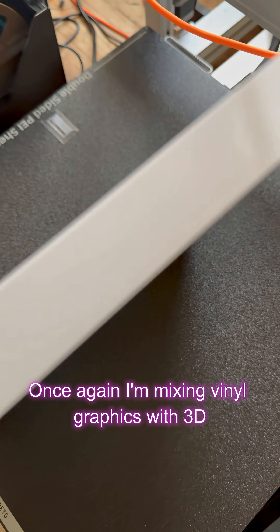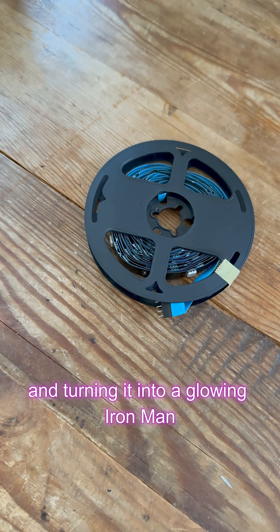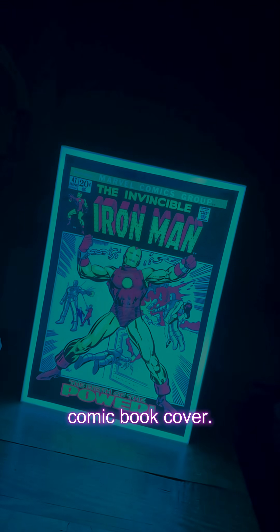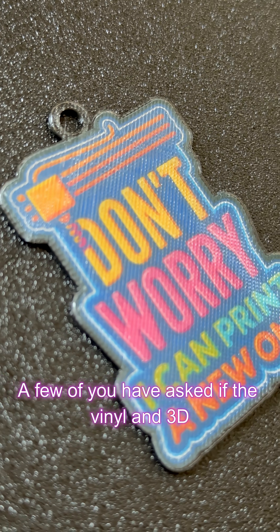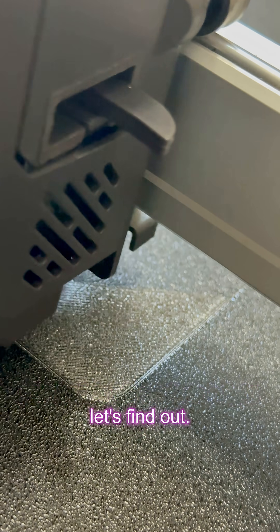Once again, I'm mixing vinyl graphics with 3D prints, but this time I'm adding LED lights and turning it into a glowing Iron Man comic book cover. A few of you have asked if the vinyl and 3D print builds would work as a light box, so let's find out.